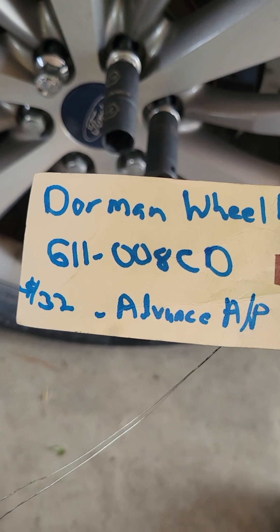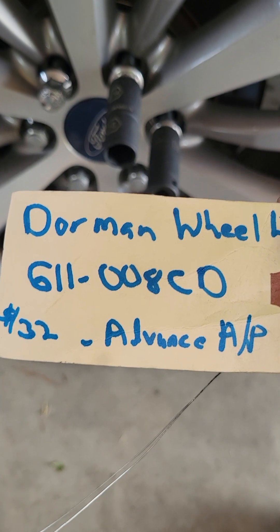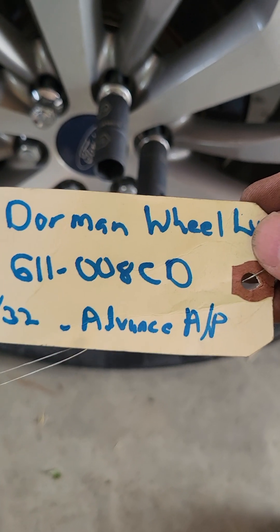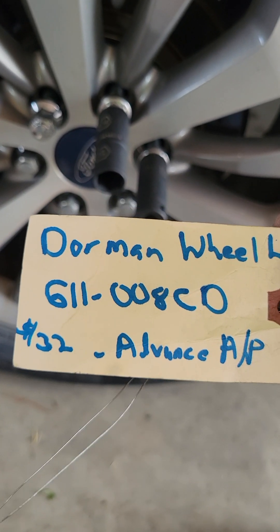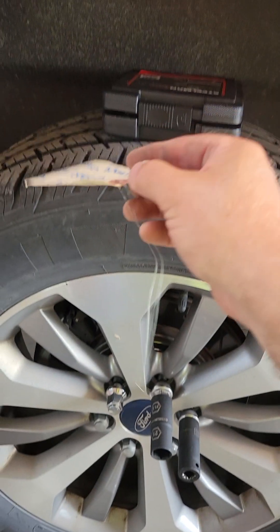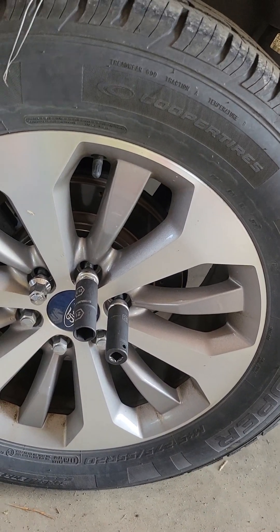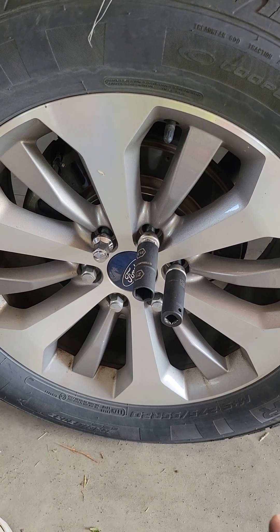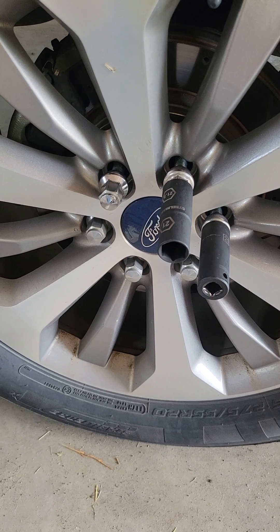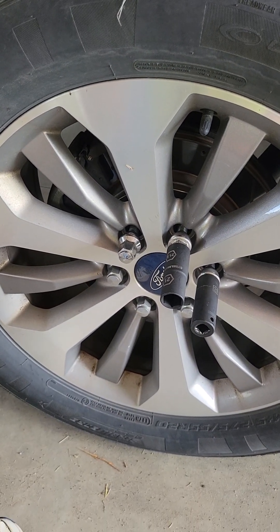I got these at Advance Auto. They were about $32 for a six-pack. I got four of them, obviously, because I did all four wheels. I saw them at AutoZone — they're more. Both places you have to order them online and have them shipped to your house. But it's worth it. Once you put them on, you don't have to mess with them again. For about $150 or whatever, you can cure this freaking thing — you don't have to worry about these stupid double-piece lug nuts anymore. They work great. And that's a done deal. Good luck and happy lug nut changing.